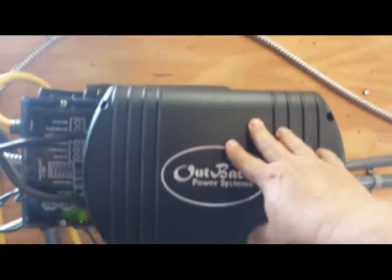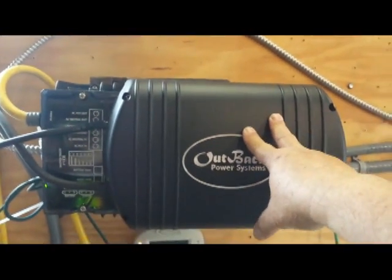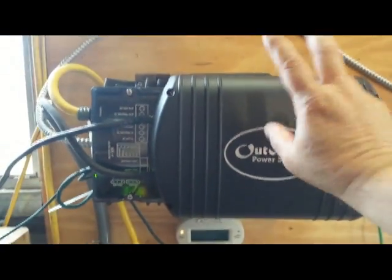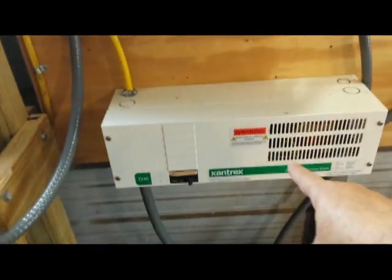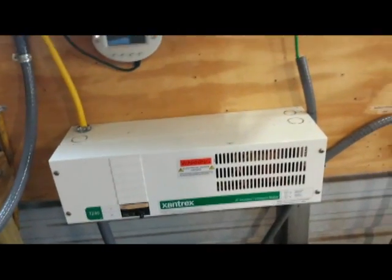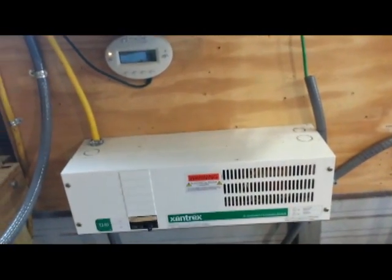That's a great approach if you don't want to spend $1,700 or $2,000 on a second Outback inverter. You can spend that money on a single inverter and about $400–$500 on the T240 transformer to get two phases, so you can drive pumps, run a washing machine, and pretty much everything you need.